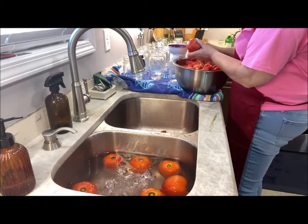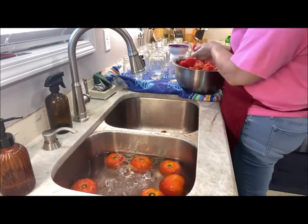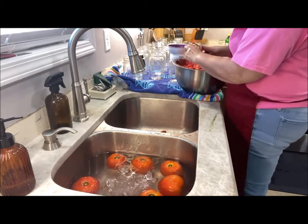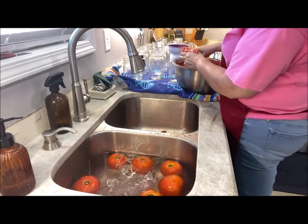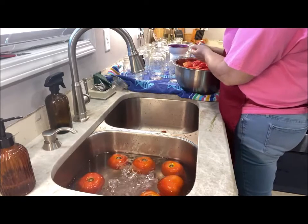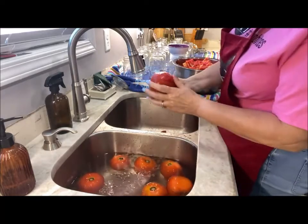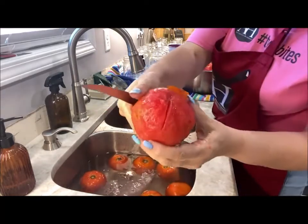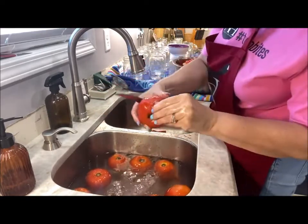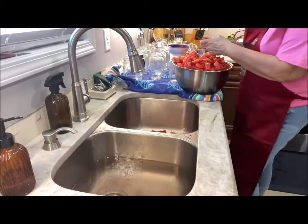The stem part I cut out over my bowl because I want to keep all those good juices. Then you just cut it up — you can dice or however you want. This is the same method you would use if you wanted to make tomato juice — just put them in a juicer at this point. See how easy those skins peel right off.